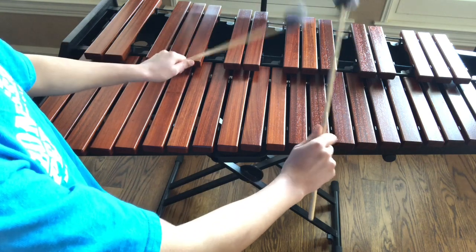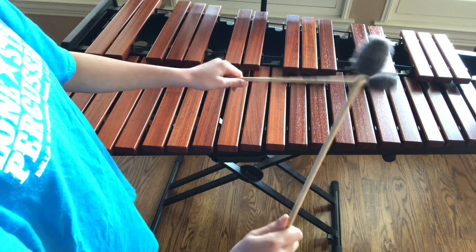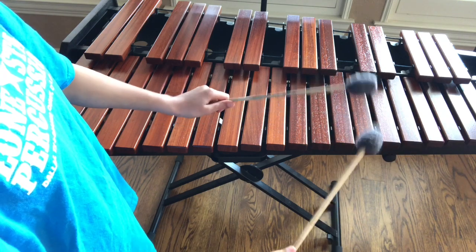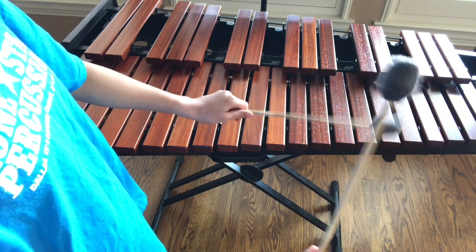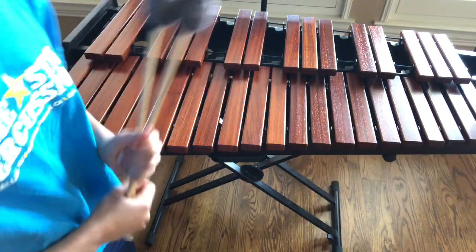Hold them like that — up, down, up, down — but keep your wrist nice and loose. Pretend like you're drumming on a cloud; you don't need that much pressure because it's just a little cloud. Practice this with whatever you have: pencils, mallets, sticks from outside. Pick them up and do this exercise. Let's move on to keyboard basics.